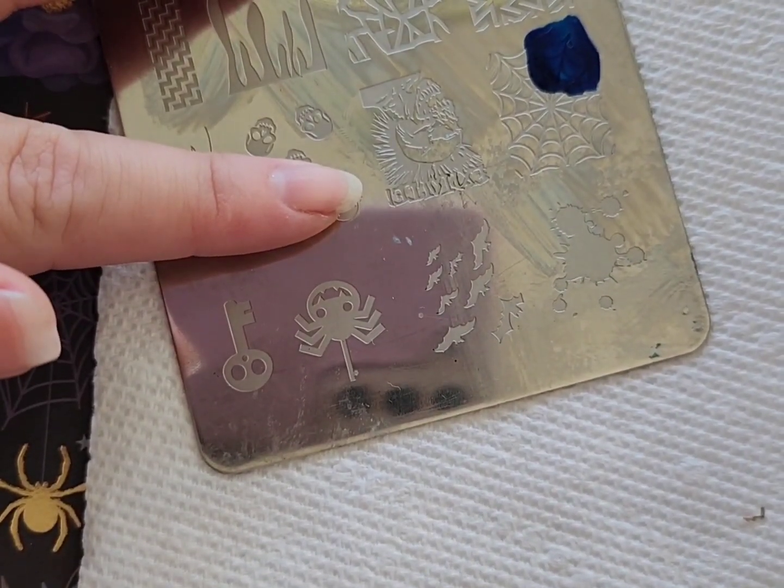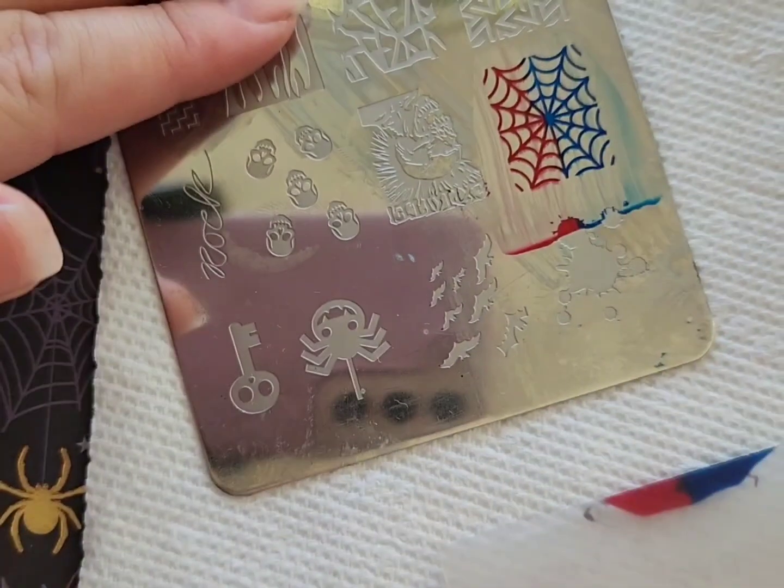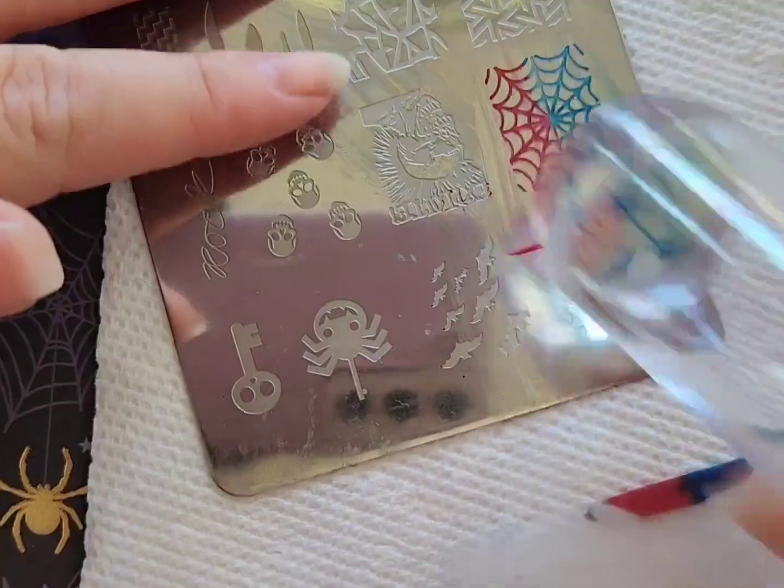Next I'm going to be doing a blue and red ombre spiderweb, and I'm going to be doing this with a stamp. Feel free to freehand this if you prefer.